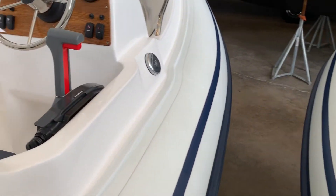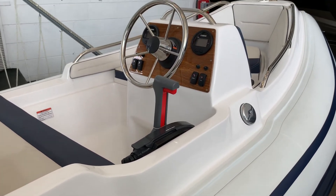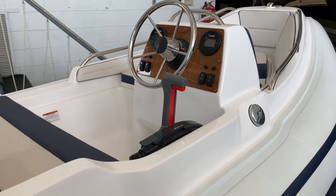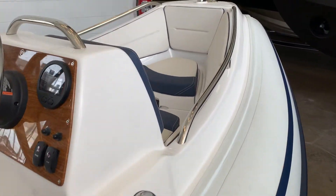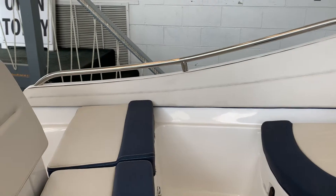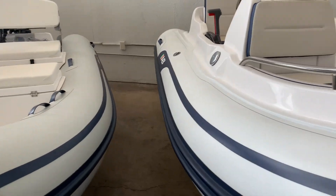The interesting thing about these DLX models is that rather than just tubes for sides, these Nautilus boats have an actual fiberglass liner. So you've basically got an entire boat with the tubes on the outside — you don't get the high-speed flapping that sometimes happens with the tubes, and it's a much more secure feel, especially if you have kids. The last couple of people who bought these had small children and felt much more comfortable with that fiberglass liner.